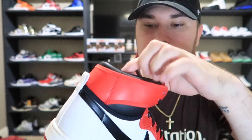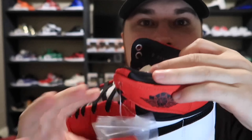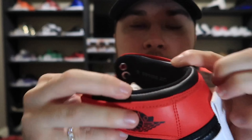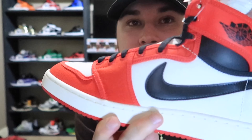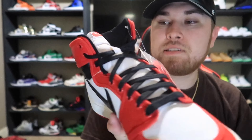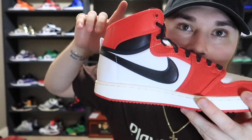I wonder if I should let this hang off and tie my shoelaces a little different. It has like this little thing on the inside — I have to look into that. But yeah man, these are it — the AJ KO Jordan 1 Chicago colorway. Let's get some b-roll.